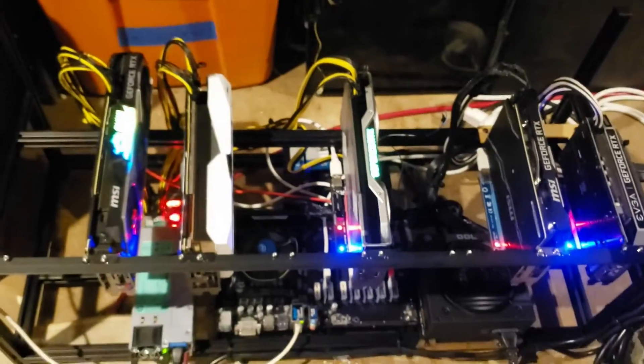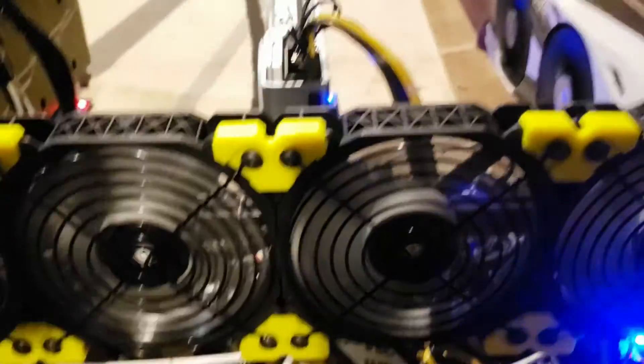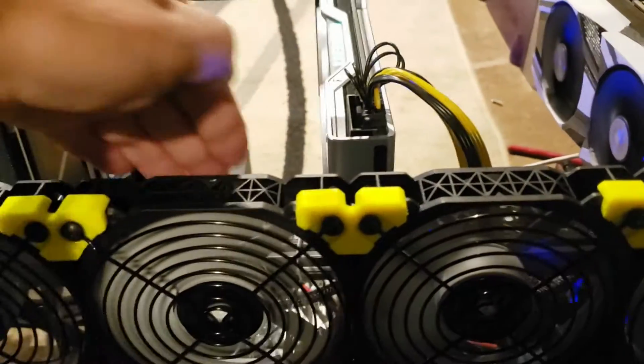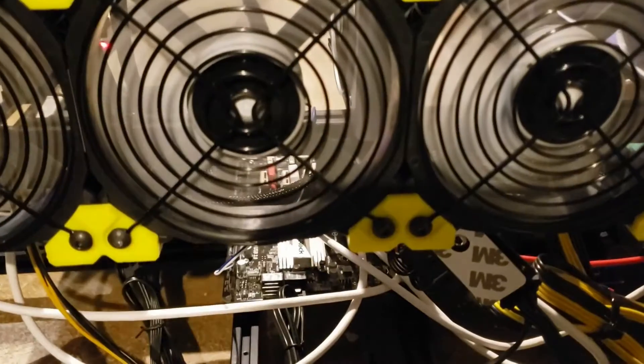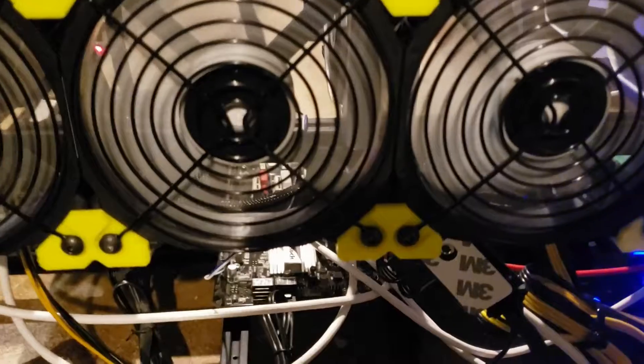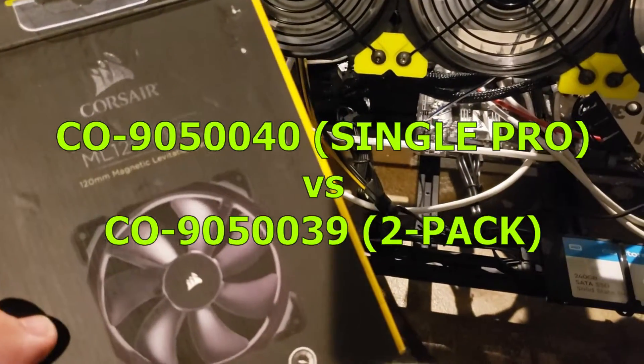So get these fans on there. Fans are back up, they are moving some air. These last ones didn't — you put your hand in there, you couldn't feel any air moving. I put a piece of paper there, just sat there. They were not good fans. The other ones I got were these ML120 Pros — they got the black fins, but these are the silver fins. Same fan, very similar model number. These are the 39s, and the Pros are the 40s in the model number.